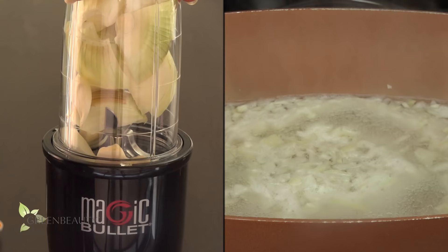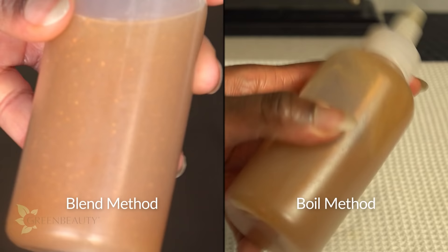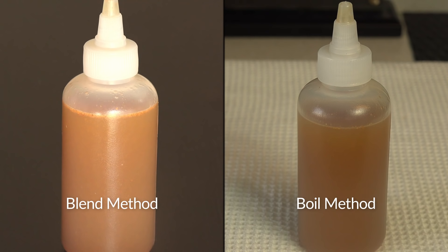I'm going to show you two methods of how to prepare this onion juice recipe: the blend method and the boil method. They're both equally effective. There is an alcohol method where you soak an onion in alcohol overnight and strain the mixture, but the alcohol dries your hair out a lot, so I don't recommend this method for anyone with highly textured hair.